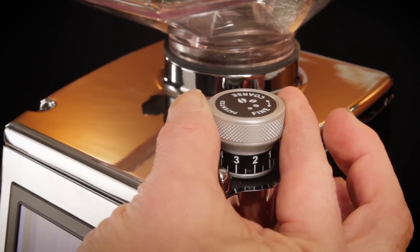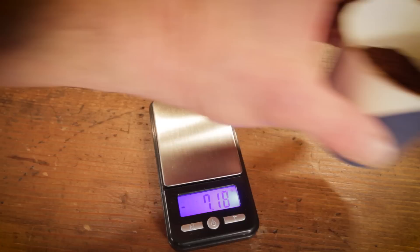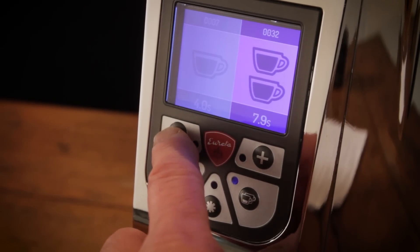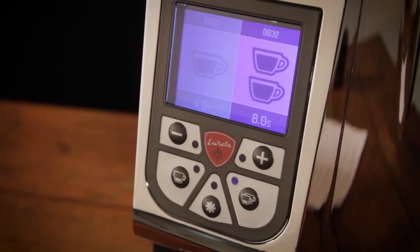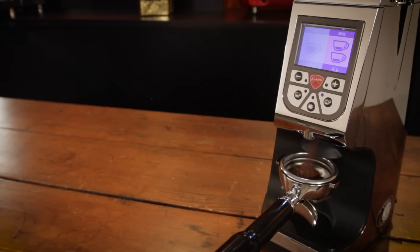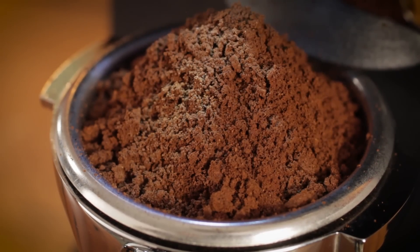Final thoughts: you have to love the weight accuracy of the timed dosing — it's as good as grinders which are much more expensive. Also got to love the ease of programming: no menus, no waiting, no extra button pushes, just plus or minus to change in tenth of a second steps. The Atom has a powerful 450 watt motor — more than most grinders in its class — and it's very quiet. If you're grinding early in the morning, you're not going to be waking anyone up with this grinder. It really is the quietest grinder of this type I've ever used.